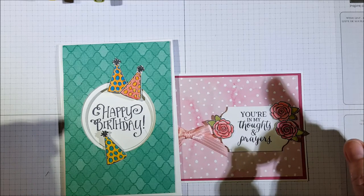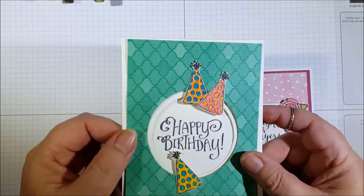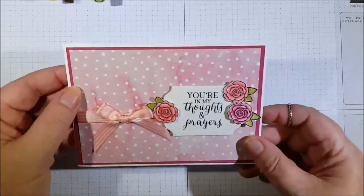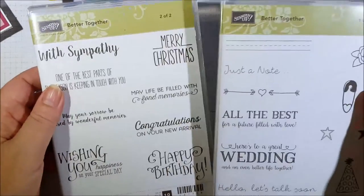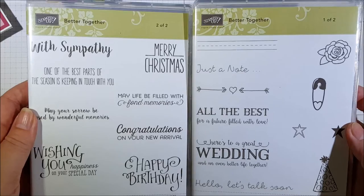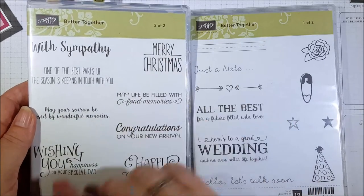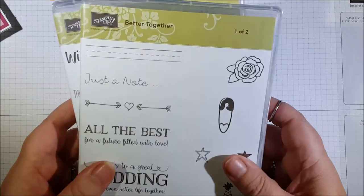This month we are doing stamping in black and coloring with our markers. I'll show you how to do both of these today. This one with the party hats is just direct straight markers with the black stamping. This one here is a little bit more detailed, but I can show you a couple of ways to achieve this really easily. The stamp set I'm using today is called Better Together — it's got new sentiments and some pretty little images. It covers weddings, birthdays, congratulations, new arrivals, Christmas, and sympathy, so you've got a lot of occasions covered.